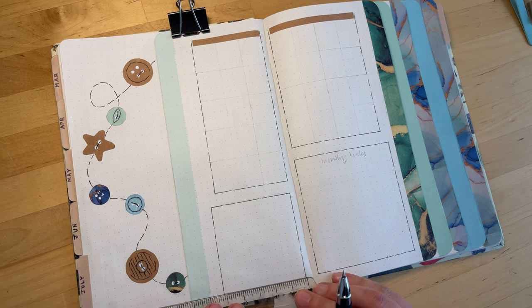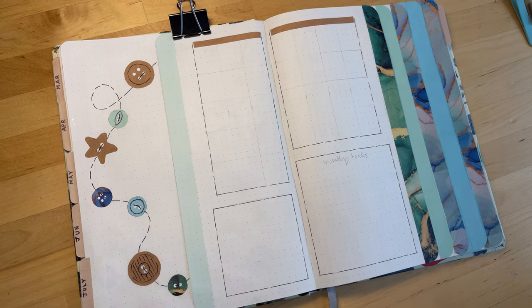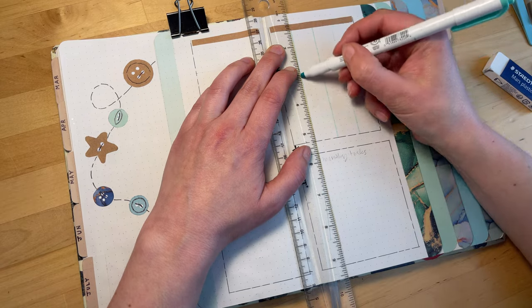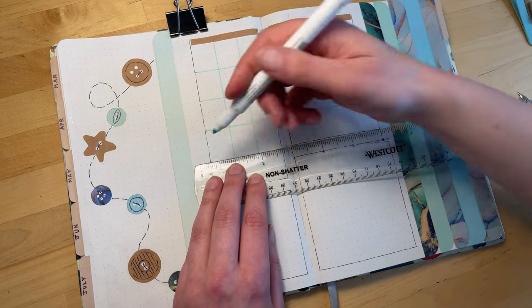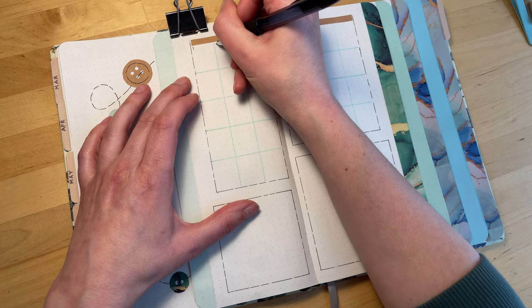To keep the theme going on the following pages, I'm using that same dashed line to outline all of my boxes on all of my spreads. You'll also see that I'm tying in the brown craft paper, using it at the very top of the calendar as the area where I'll write the initial for the day of the week.